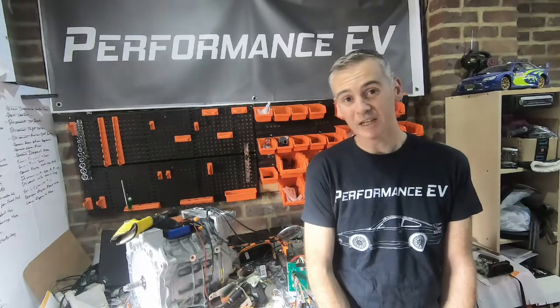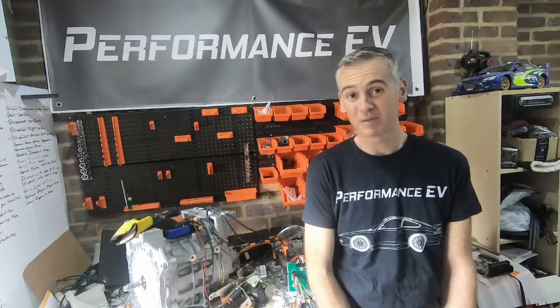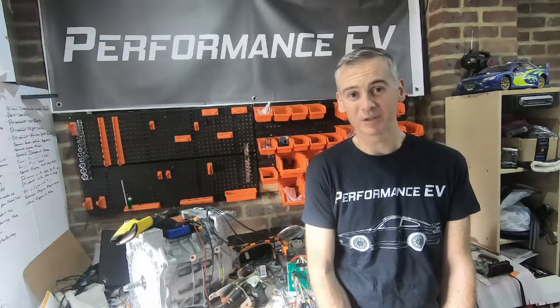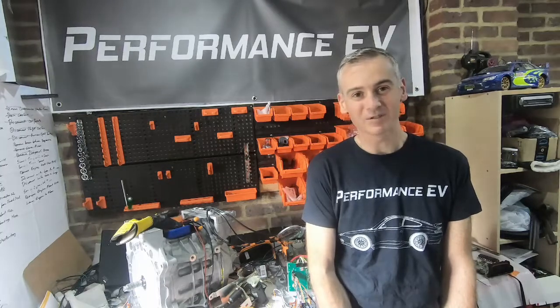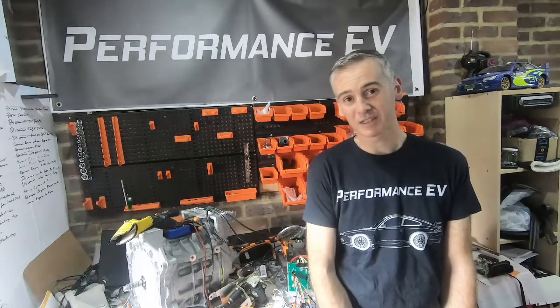Thanks so much for joining me on this journey. If you've enjoyed what you've seen and you're not already subscribed, please consider subscribing. Any comments or questions, please fire them through. If you've liked the video, please click the like button — YouTube's algorithms do adapt to how much interaction a video has, so everything is well appreciated. Thanks for joining us and I'll see you next time.